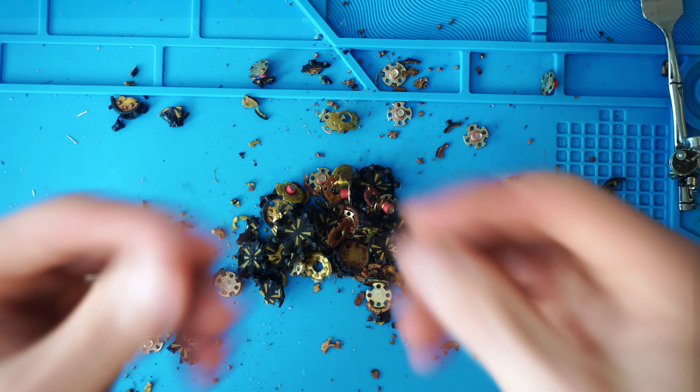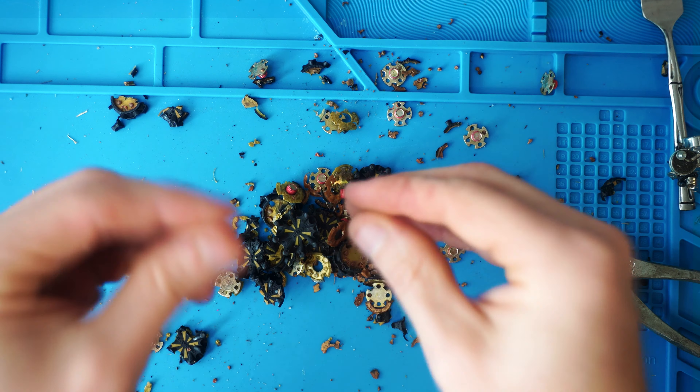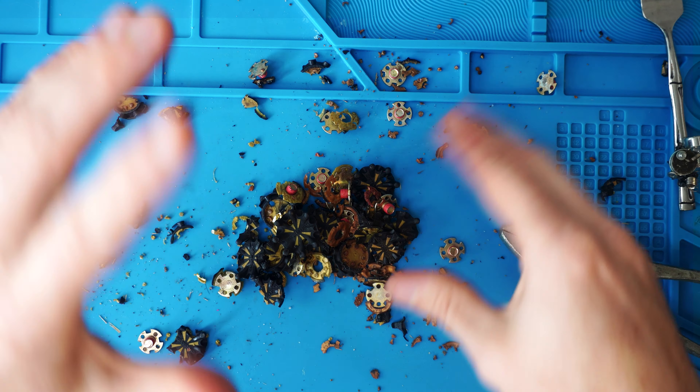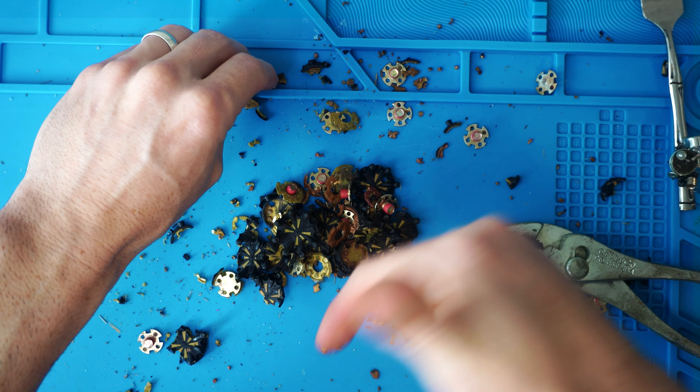Thank you guys so much for watching — I've got to clean this mess up. If this video was helpful, please give it a thumbs up. If you used a different tool or a different method, let me know about it in the comments section.